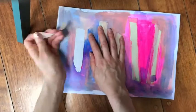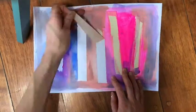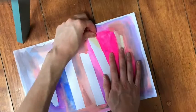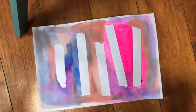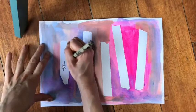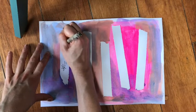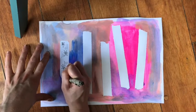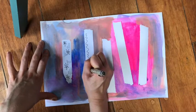Once it's dry, I am going to take off the tape. It is so cool because when I take off the tape, it's like magic - the paper stayed totally white underneath. So I'm going to keep going and going, making sure that I remove all of that tape. Once I've removed the tape, I can take a marker or a pen or a crayon or anything I want to decorate inside of the white lines, but I don't have to. I just wanted to add some flowers, some zigzag lines, and some fun decorations.